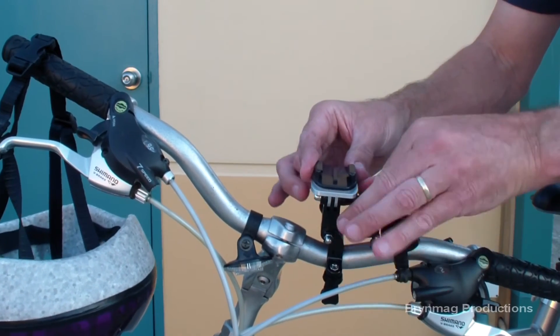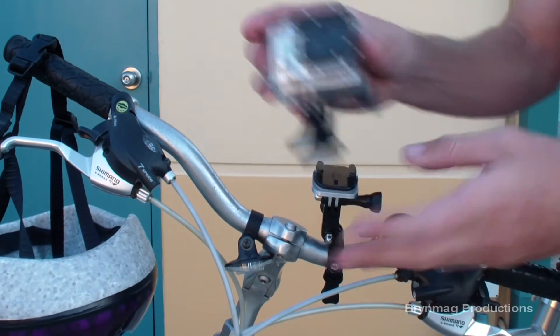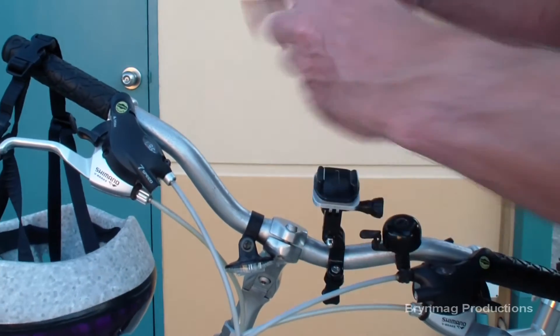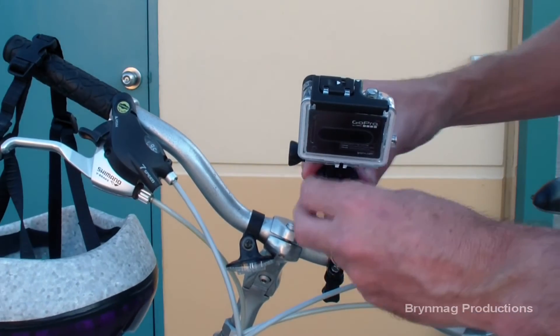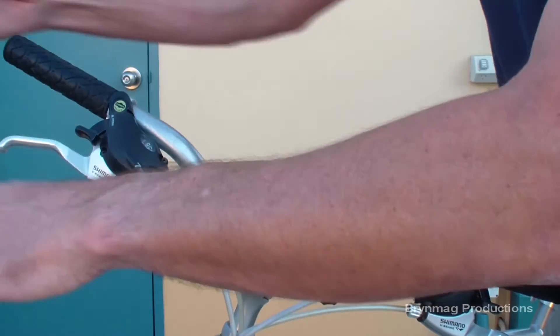Adding the connector allows for a much quicker change in camera direction, and it's simple to swap over to the helmet mount and back.